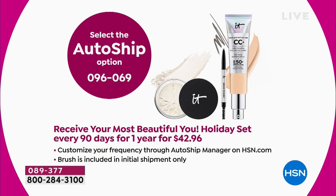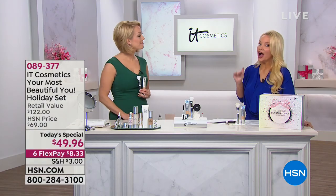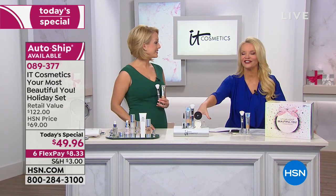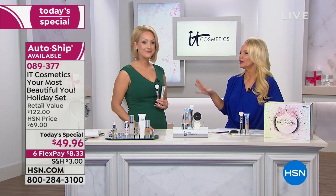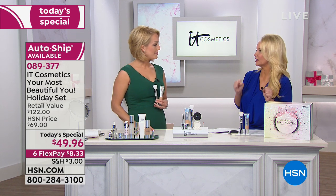If you want to do it on AutoShip, if you're already an IT girl and you know you love that CC cream, I would say get it on AutoShip. For just about the price you're paying for your CC cream, you're getting all three products every 90 days — but you can customize it any way you want. We're going to take everybody through the shades, but we really shouldn't get too caught up on being careful with shades because this is color correcting, and it's very forgiving.